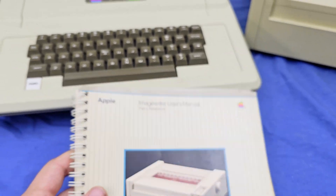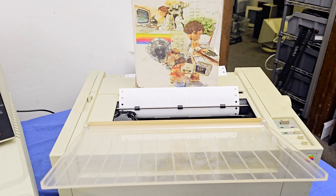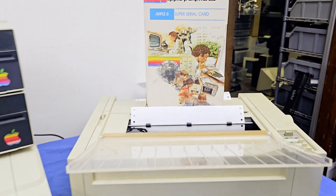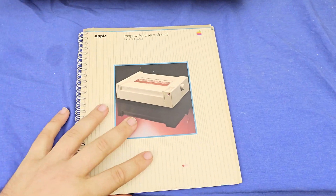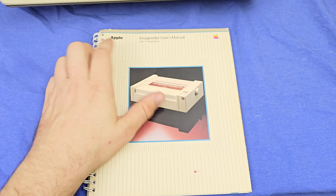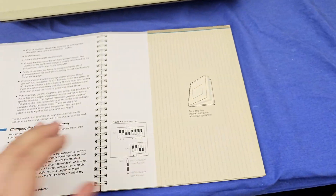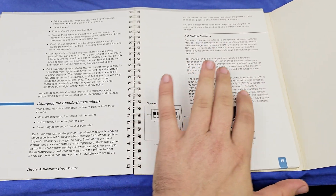Hello there. So I mentioned when I did the video on my Apple 2 Plus interfacing with the ImageWriter through the super serial card here that I had bought manuals for the ImageWriter and I wanted to talk about that for a very specific reason. This is the Apple ImageWriter user manual. This goes over how to set it up with things like the dip switches so you can interface it with the computer.